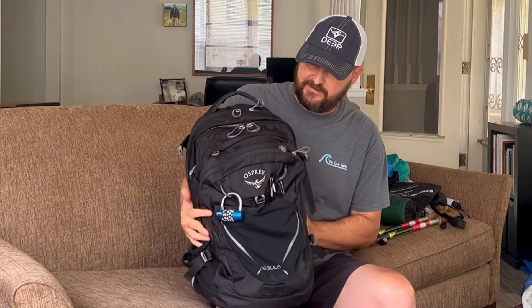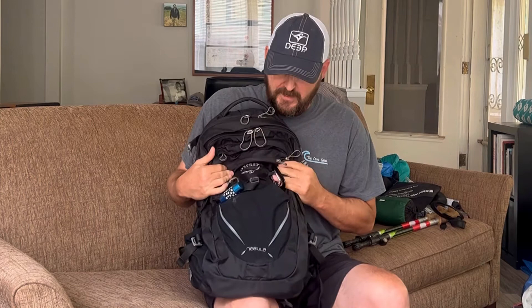So this is the Osprey Nebula. It's about 32 liters maybe — somewhere in there, I'm not 100% sure, you can look that up. This is what my normal non-hiking stuff is in, just for everyday running around Italy and whatnot. And this is packed — it is already ready to go. So this is as much as I'm taking.